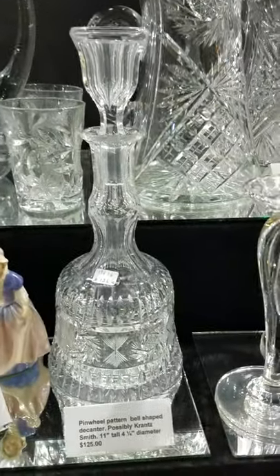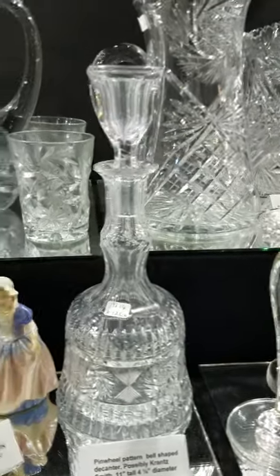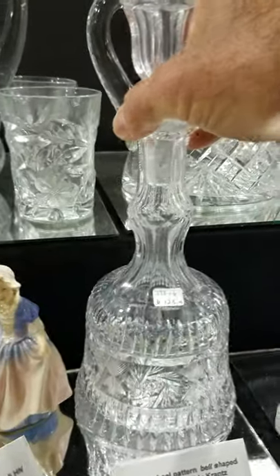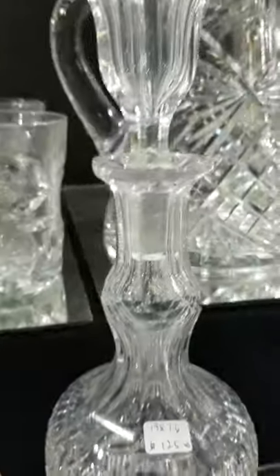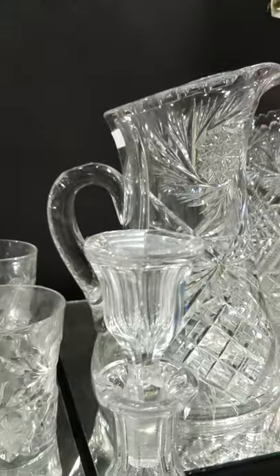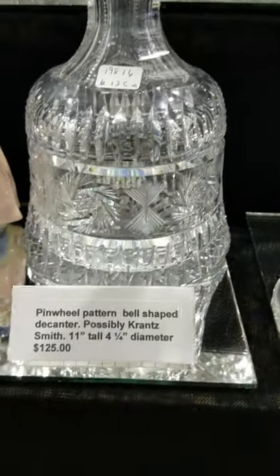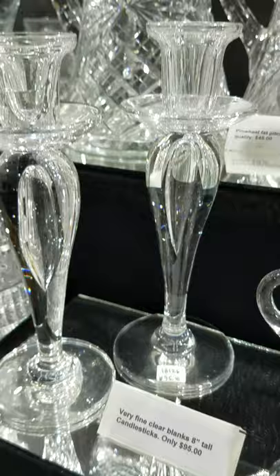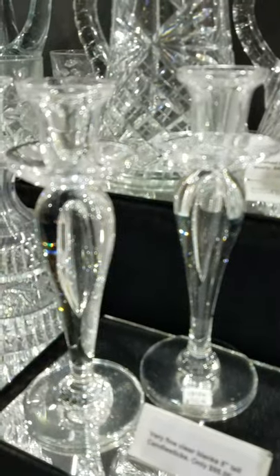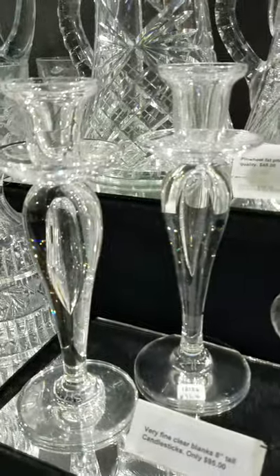Here's a really pretty bell-shaped decanter — I believe this might be Krantz Smith. It's a nice pinwheel design with two chains of notched prisms, faceted deuseneck, bell-shaped hollow stopper. It's 11 inches tall and only $125. That's a nice piece.